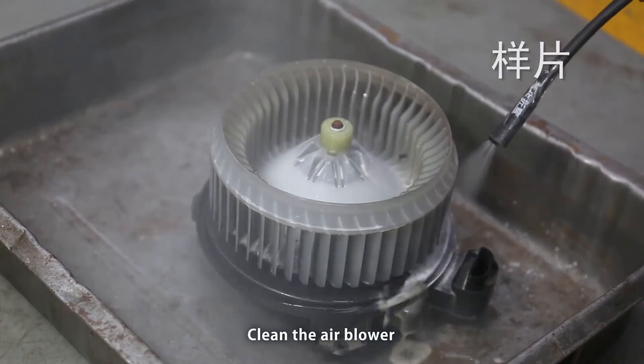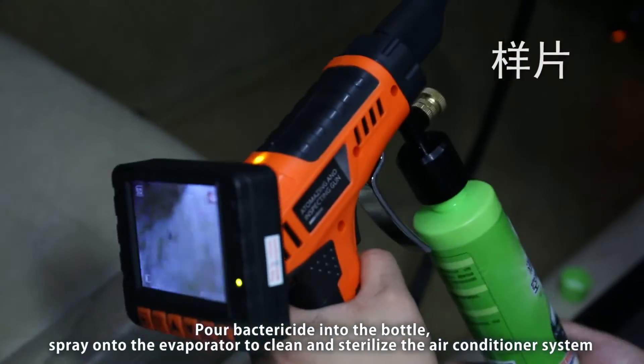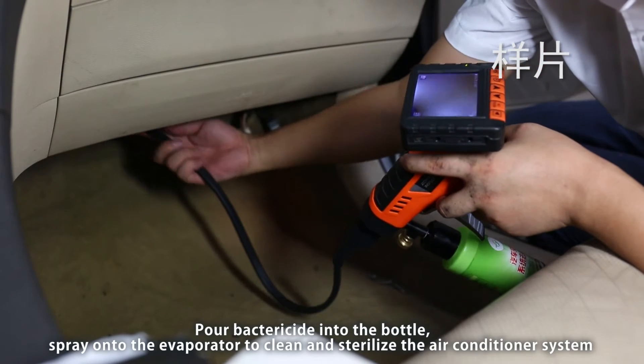Clean the air blower. Pour bactericide into the bottle and spray onto the evaporator to clean and sterilize the air conditioner system.